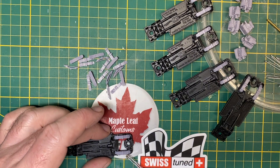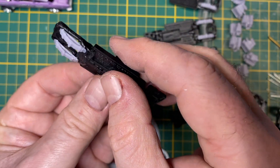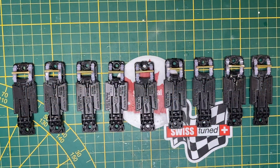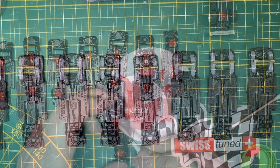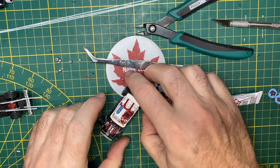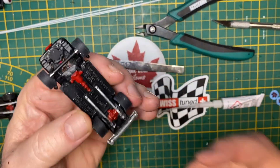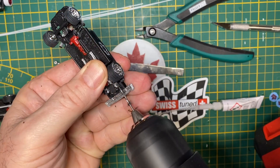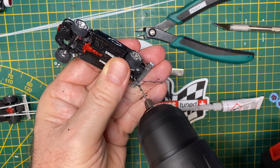I added some axle tubes, checked the height and lift at every step along the way, and painted up some of the undercarriage detail. And I thought, while I'm customizing 10 cars, I might as well put some wheelie bars on the back of these. So this is a number one styrene rod — I cut a couple of pilot holes right into the plastic chassis.